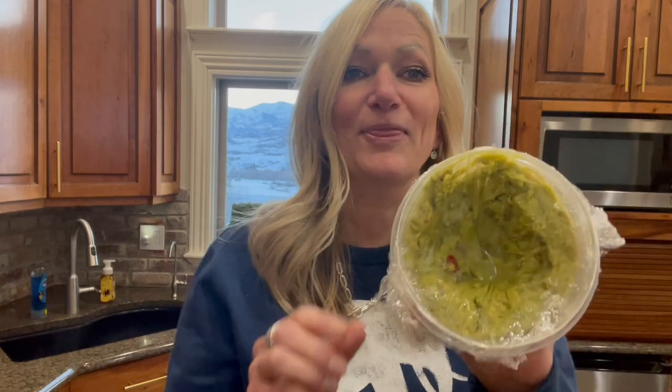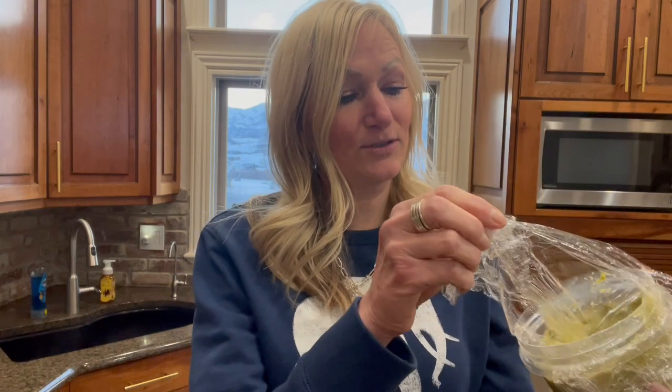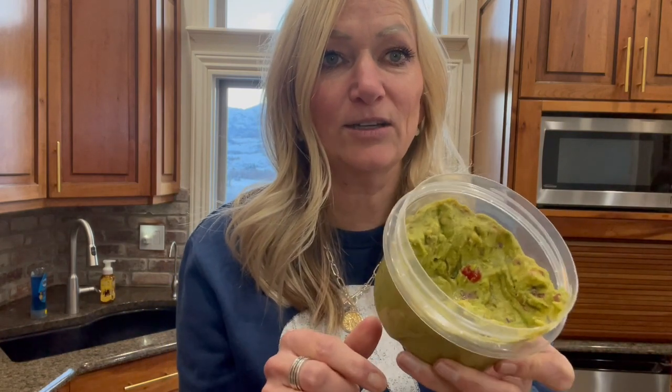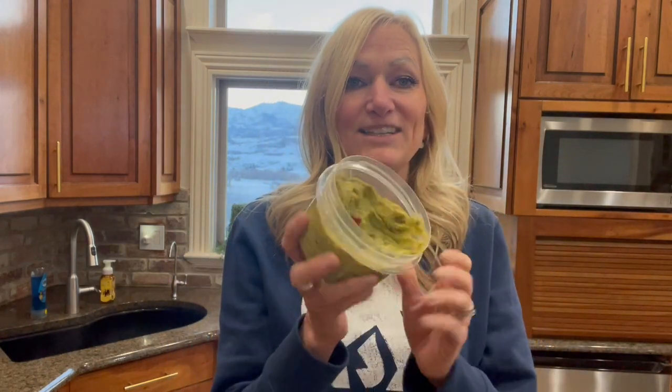My husband beat me to the guacamole. So it had been over 24 hours — it's five o'clock now, so when he got to it, probably 24 hours. So I said, was it brown? He said no, tasted great. But this is what's left over. I just wanted to show you — none of it is brown. See the edges that he didn't scoop? Still green. All of it is still green.